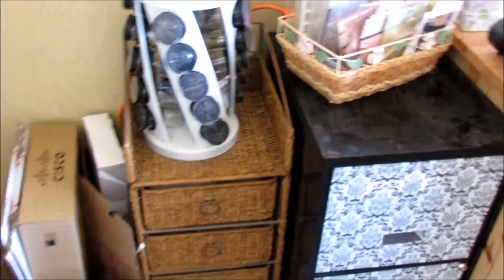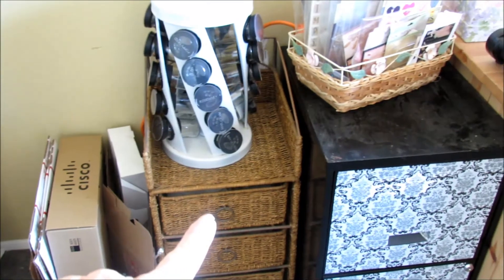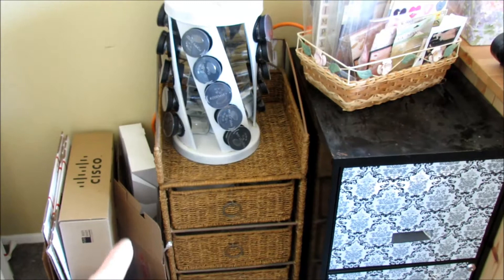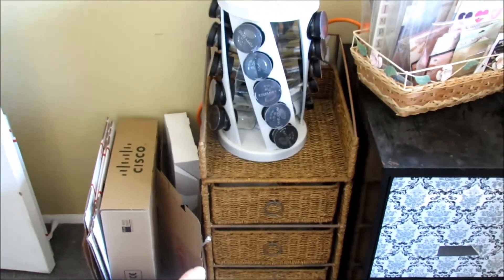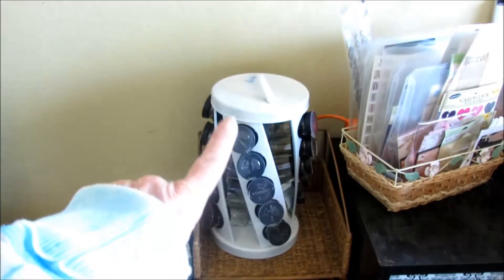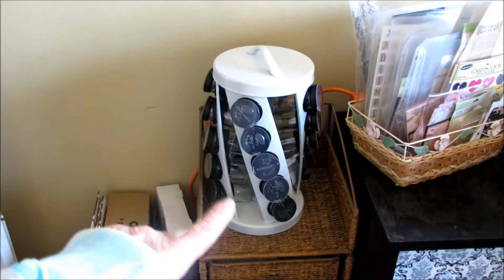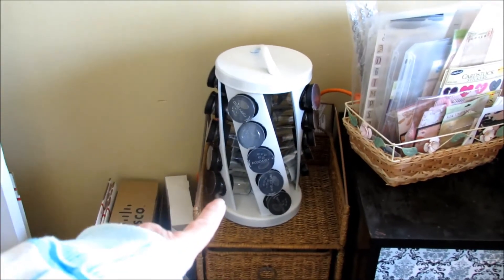As you walk in, there's some boxes that I'm going to be doing stuff with. There is a three-drawer little basket thing — currently they have envelopes, cards to be finished, and paper bags of any kind. There's the spice rack that I altered, and I'm going to be putting in probably everything to do with my bead work in that, as long as it'll fit everything.